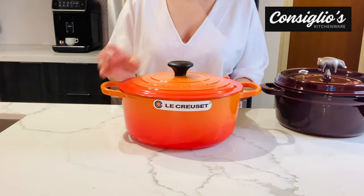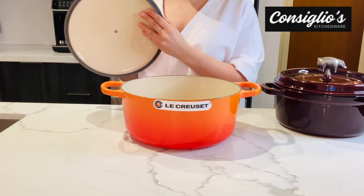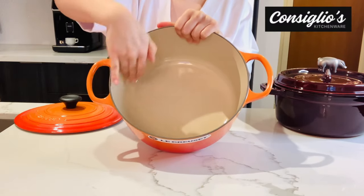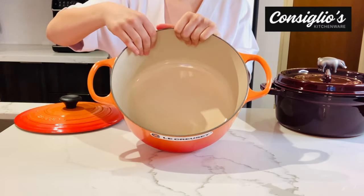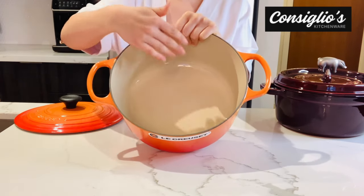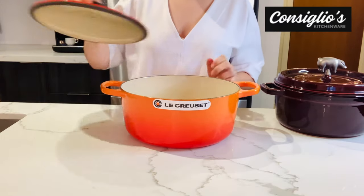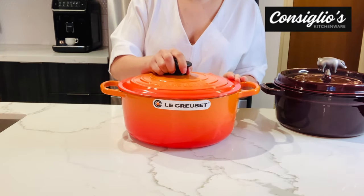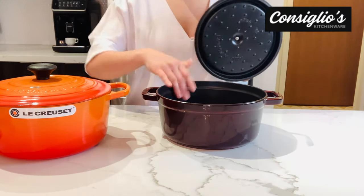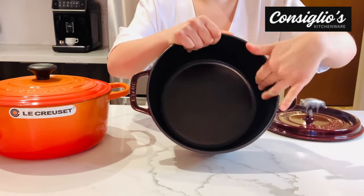Let's review the interior enamel coating. The lid is smooth on Le Creuset. The enamel coating is beige, shiny, and smooth. This will stain over time and over use — it will darken in color as the food stains the enamel, and that is expected and normal. The Staub interior is matte black and has a textured enamel coating.